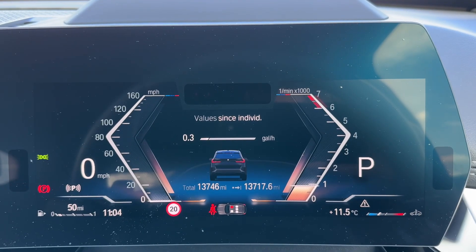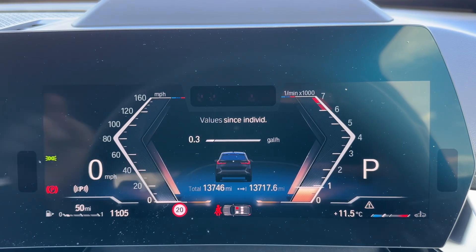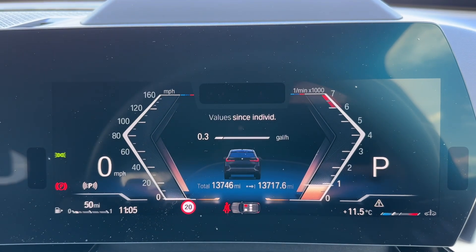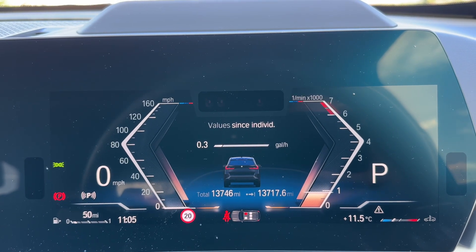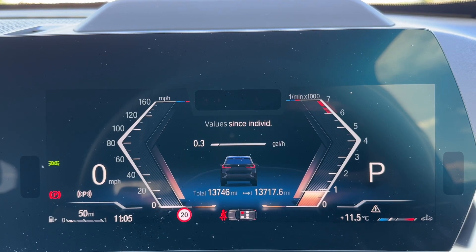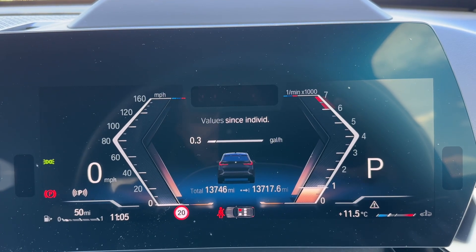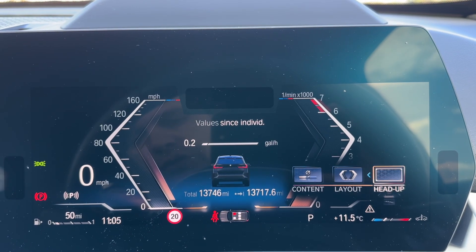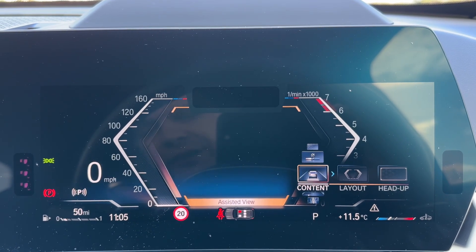Now that we're inside the car we're going to start with the digital display. On the left hand side we have the speedometer — both a digital and a separate readout next to it. We have the rev counter on the right hand side, and it'll also show you what gear the car is in. It's an automatic so we're in park at the moment. We have the coolant temperature gauge on that side, the fuel gauge on the left, and in the centre you can see the total mileage — they are 13,746. You can change the information displayed there using controls on the steering wheel.